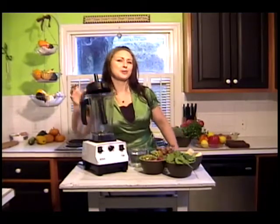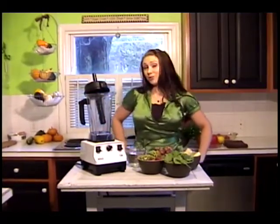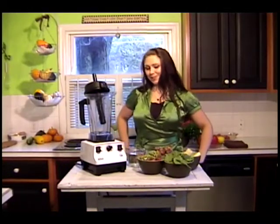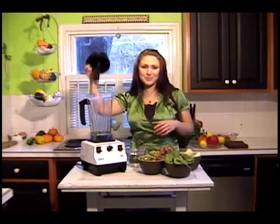I'm a little bit thirsty. I think we need to make a drink before we start cooking lunch today. So my drink's not a normal cocktail, but we'll pretend it's a cocktail. I'm going to make a green smoothie. Green smoothies, we've heard a lot about them. Let's make one.